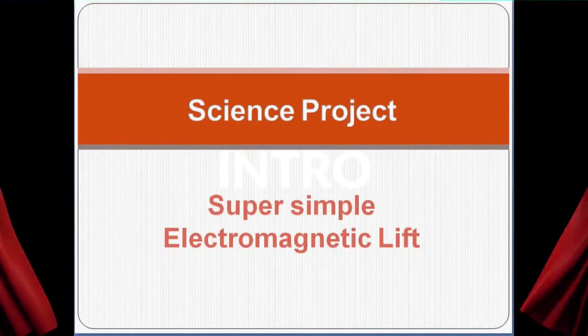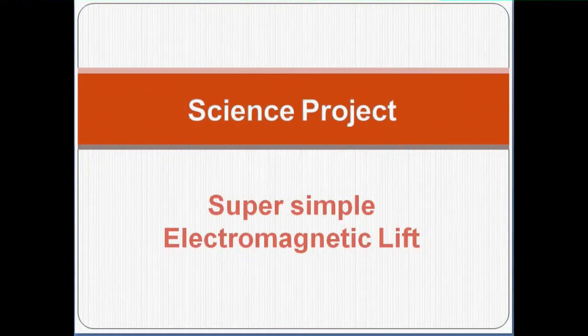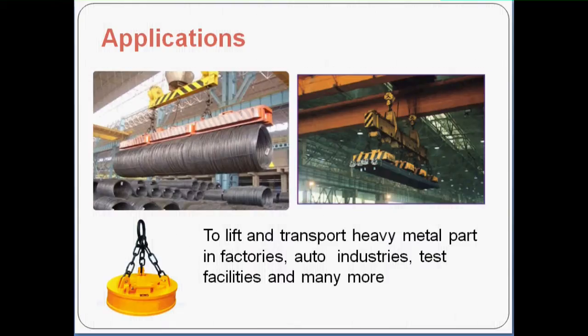Hi, this video is about a super simple electromagnetic lift science project. Electromagnetic lifts are used to lift and transport heavy metal parts in factories, the auto industry, test facilities, and many more places.